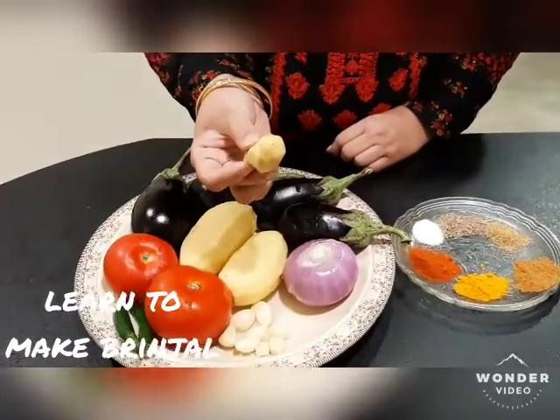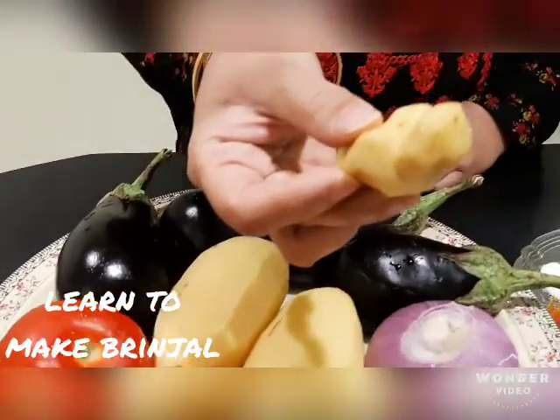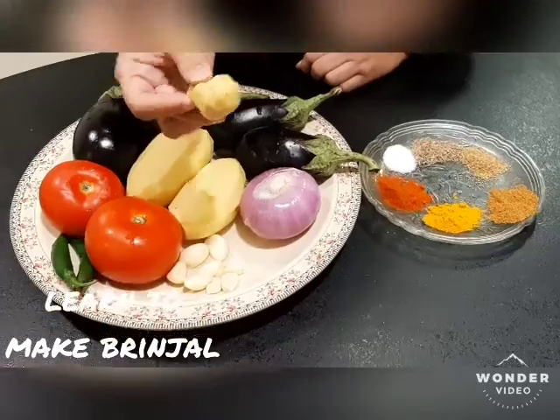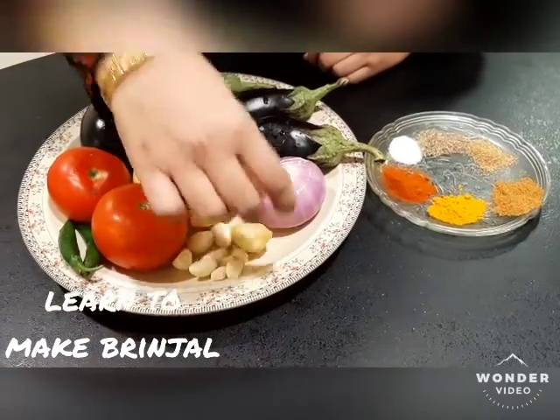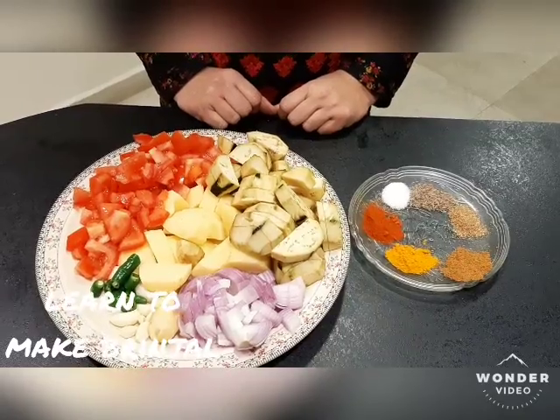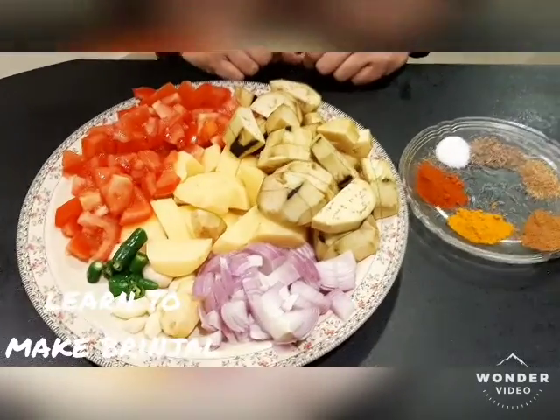Because my children don't eat it whole, I will keep it and cut it into two pieces. Now I will cut all the ingredients and then we will make the dish. We have cut all the ingredients and now we can put them in the clay pot.